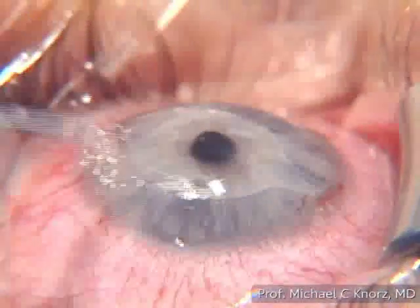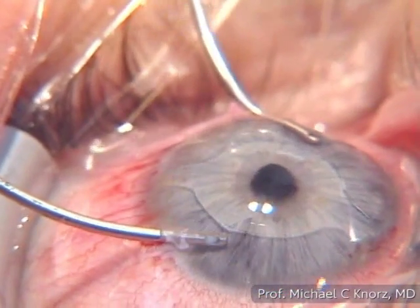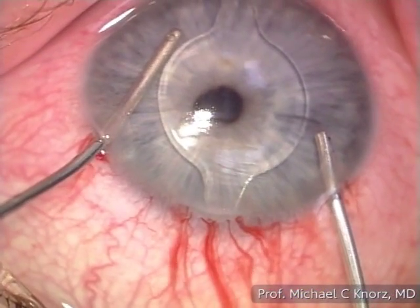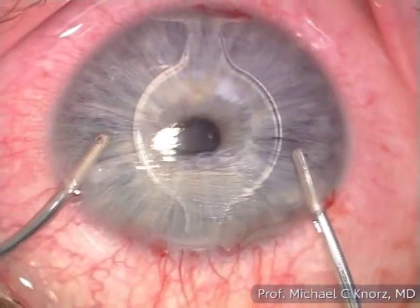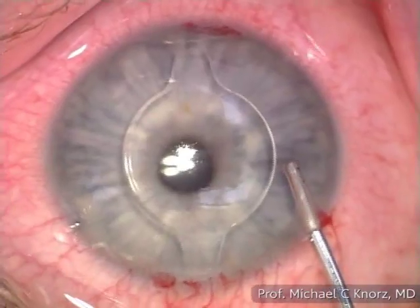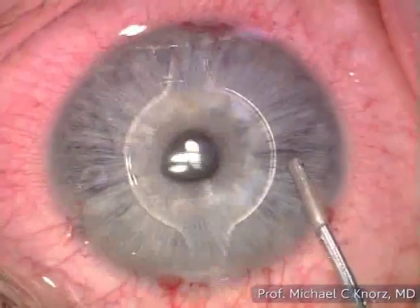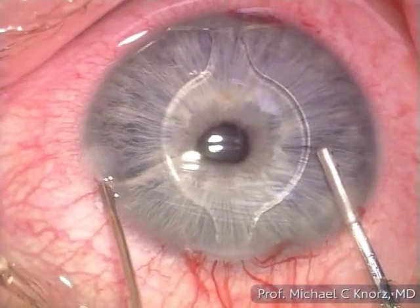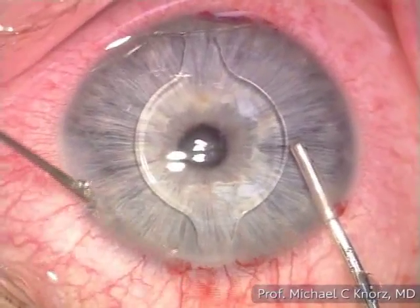I can also change hands to make sure everything is removed in both parts of the anterior chamber if I am not sure how to reach a certain position with the irrigation handpiece. That is what we are doing here. Once the viscoelastic has been removed, I will first seal the first side port incision by hydrating it before I pull the handpiece out.